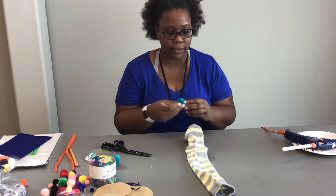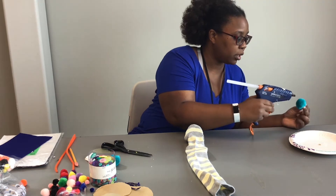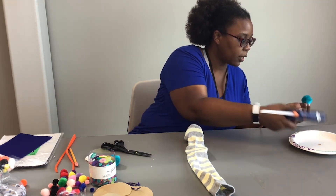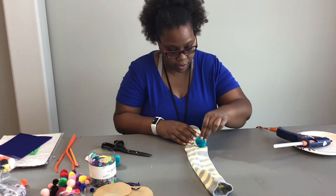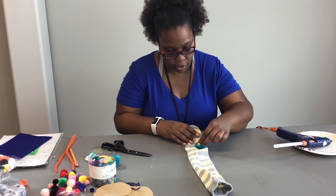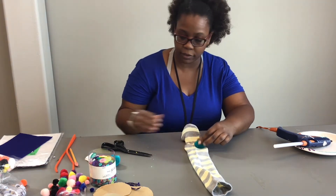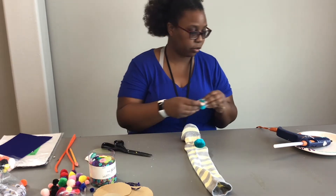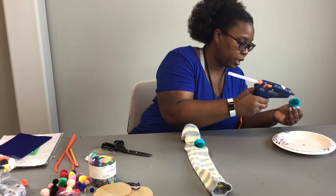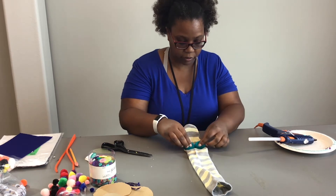So I usually start with the eyes and I'm using pom-poms for this. I just put a little glue on my pom-pom and then press it down to the sock. You don't want to press too hard because you don't want the glue to go into the bottom half of the sock — just a little. Then you can let it dry. I do the other one the same way — again, a little glue and press it down to the sock.